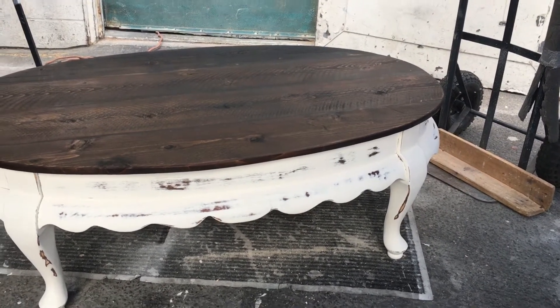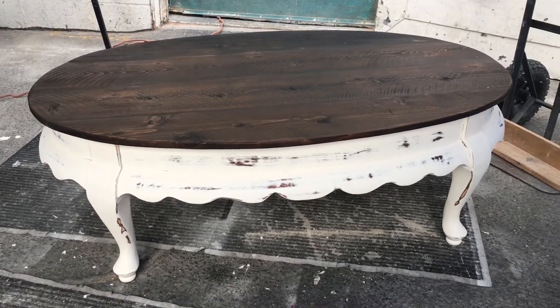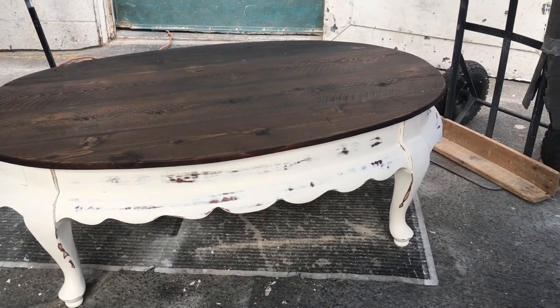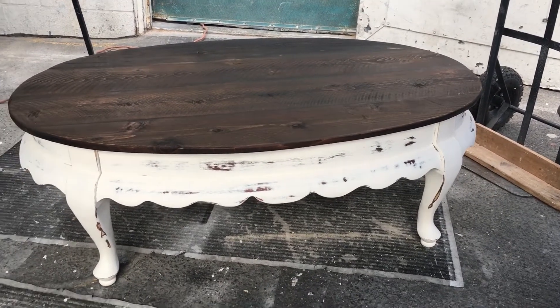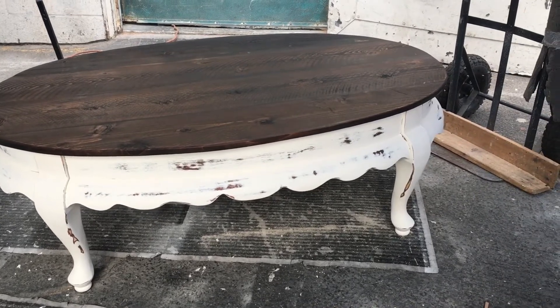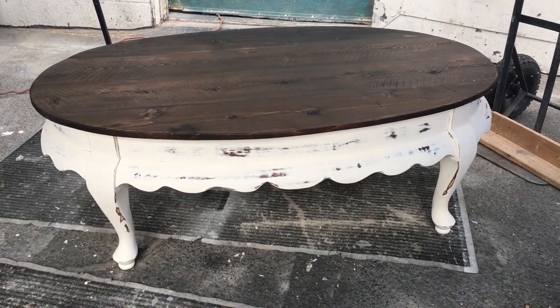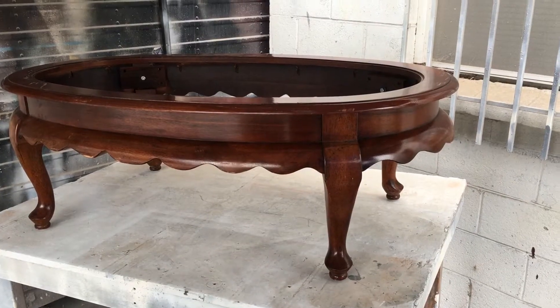Hi everybody, and welcome back to our channel. Today the project we're going to show you is this little rustic country farm coffee table. It started out as a kind of a throwaway piece and we think we turned it into something nice. We hope you'll like it, so stay with us and we'll show you how we did it.